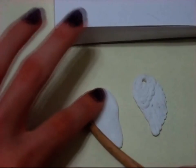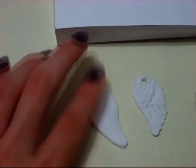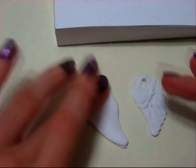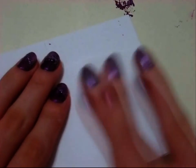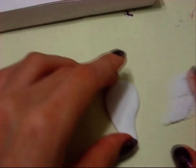Taking a clay tool — you can use pretty much anything — I'm just bending it even more and pressing it down and smoothing everything out. I'm making sure it's not stuck to the bottom. Then I'm going to take a notepad, place it in between the two pages, and rub the top to get rid of any marks and smooth everything out even better.